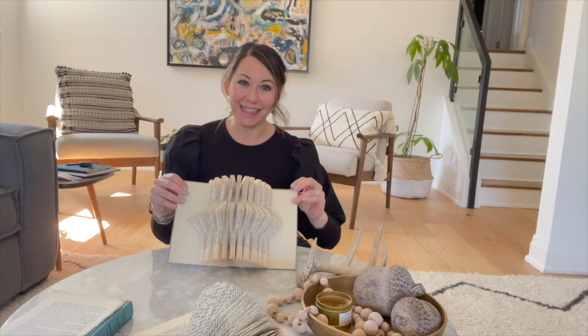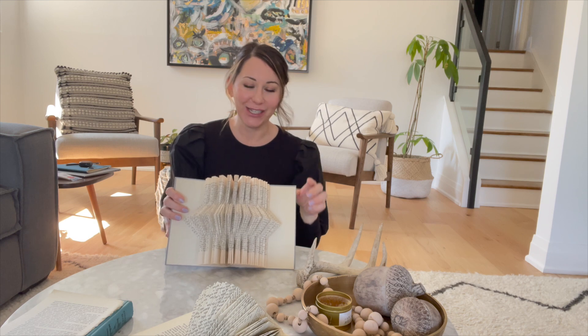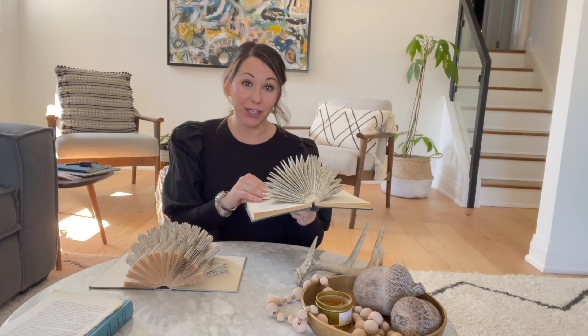Hey there, Nikki Tricos of Life by Design. I thought I would do something different for this tutorial. I posted some book pages that I folded using vintage books. I found the tutorial on TikTok, so TikTok made me do it. I'm going to link to the person whose account I found this tutorial on. I'm a hoarder of vintage books — I like to go to antique shops when I'm shopping around and visiting small towns to find books, and I also use the book pages sometimes for art.